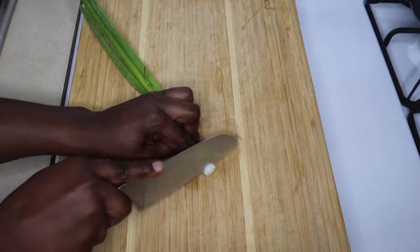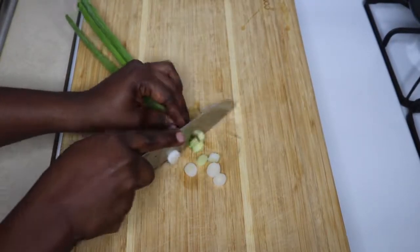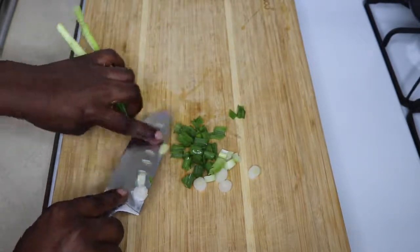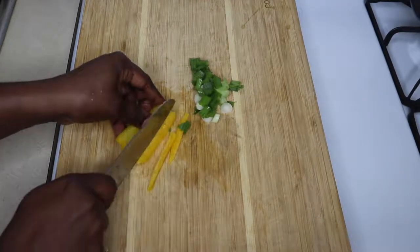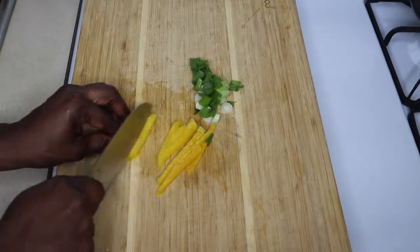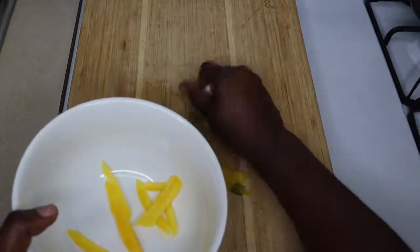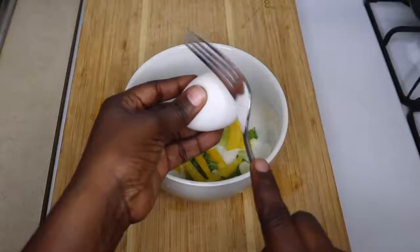So after mashing, I'm just going to cut into slices some spring onions and just a quarter size of yellow bell pepper. These I'll be adding to my omelet, and for my omelet I'll be using two eggs.